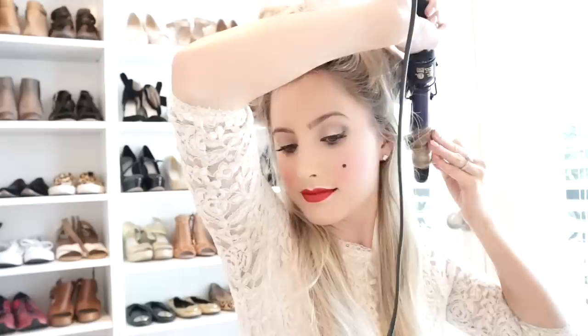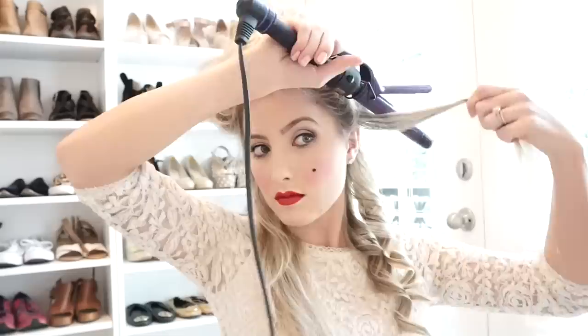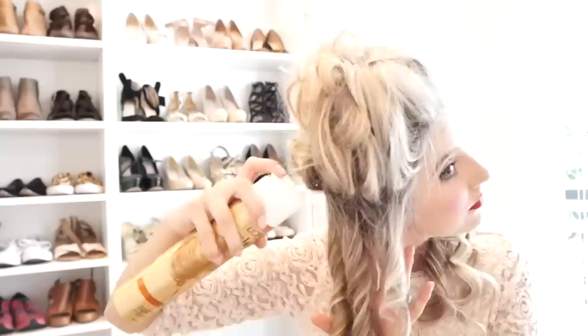I already went ahead and did the other side, and now we are going to do the same thing we did for the first section. Curl about a one-inch section of hair, laying it flat on the barrel, and make sure the barrel is open and you are not clamping it. You could do it the other way too, but the curls look tighter and it is easier to control the curl this way. Keep curling the rest of your hair and pinning them up to the top.